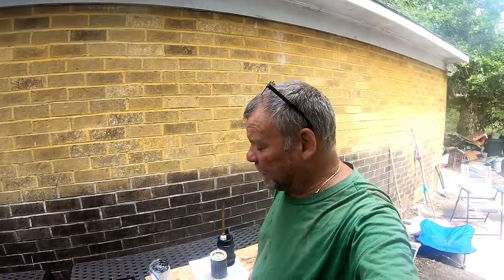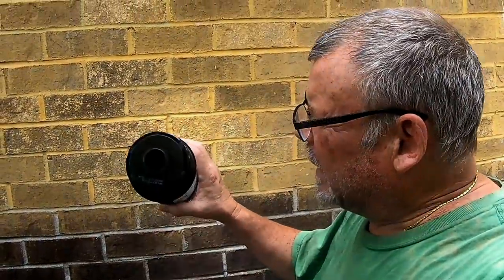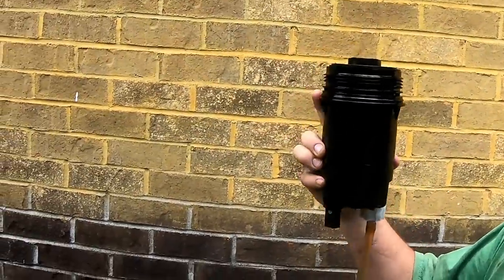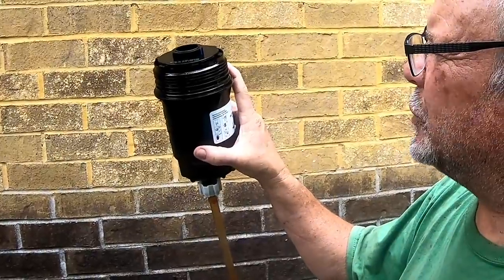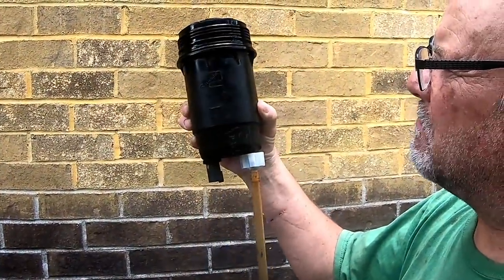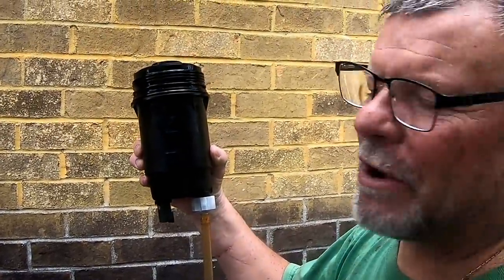I just got off the phone with Napa — he assured me that the 3733 is the correct filter for my 07.5 6.7. I've installed the new filter. You want to make sure you push it down so that the tabs are all the way down. You also put a little bit of new oil on the new o-ring, then wipe it down and put her back where she goes.